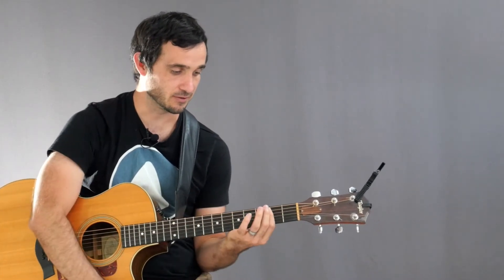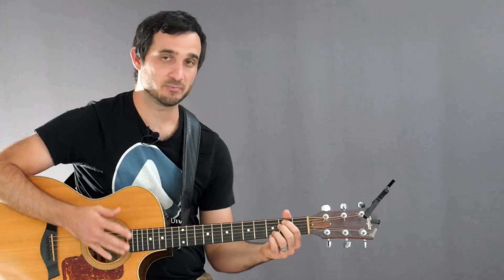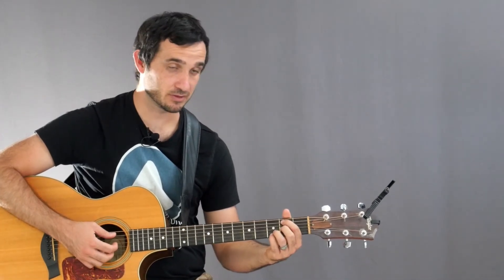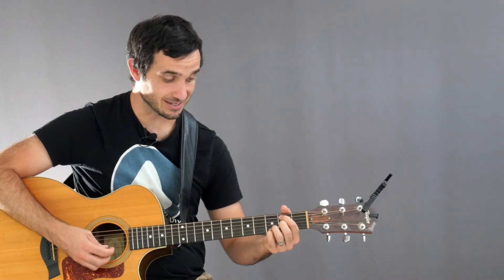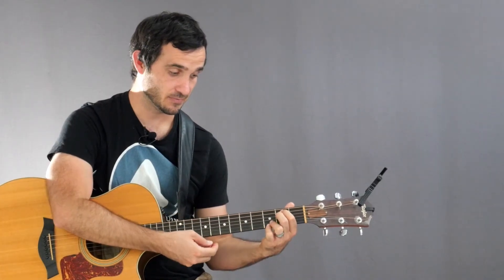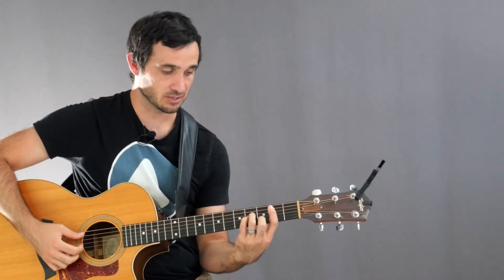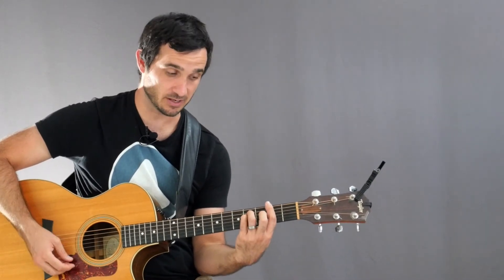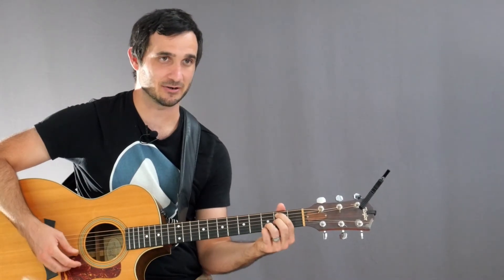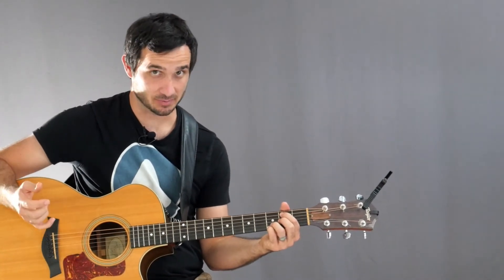When we get to the chorus, we have the E minor 7. We have a B minor again, but this time I'm using a different variation — the B minor 7 — which I can use here because it's surrounded by the E minor 7 and the A minor. I can use this particular B minor variation because of what's around it. Before, I couldn't use it going from B minor to F sharp minor, but this B minor 7 is a lot easier to play.